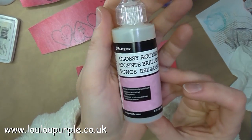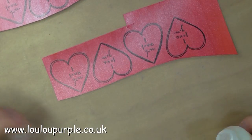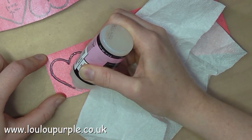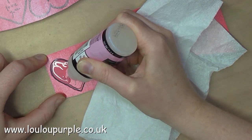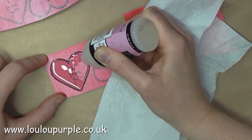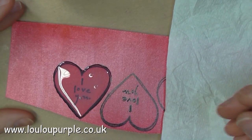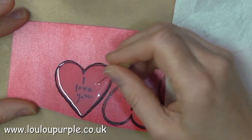I am now going to stamp the glossy accents over the top of every love heart. To use this you need to shake it down to make sure you've got no air bubbles in it. I am just going to stamp the line of the heart and then you just fill in the rest. If you do find that you have some air bubbles in your glossy accents, just use a pin to pop them, otherwise the air bubbles will dry in place.